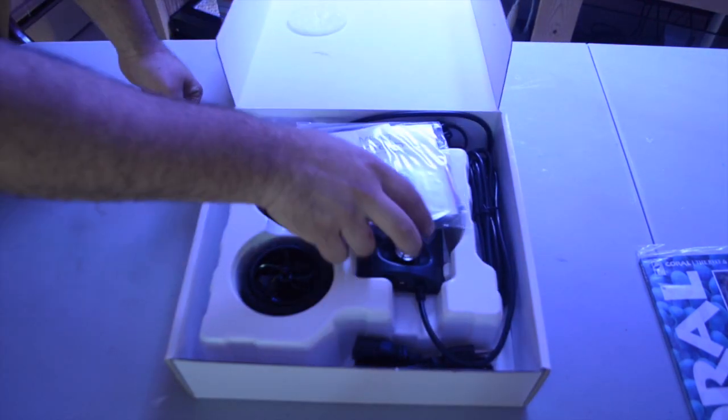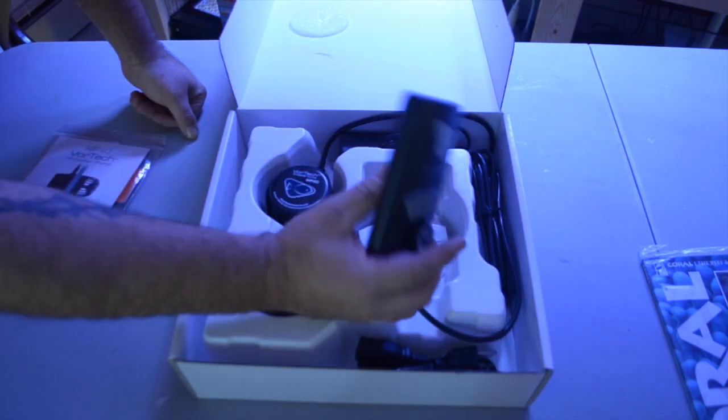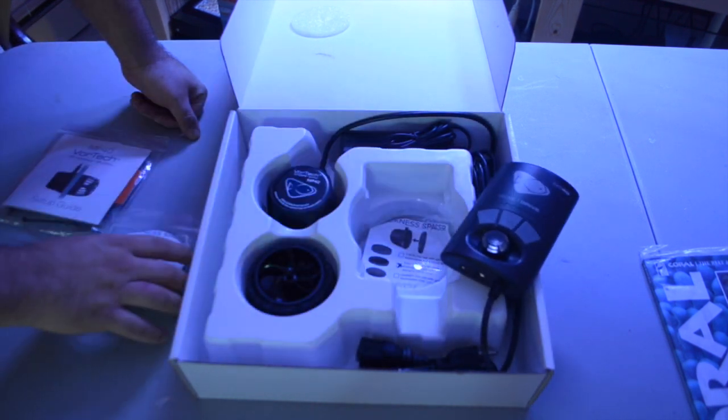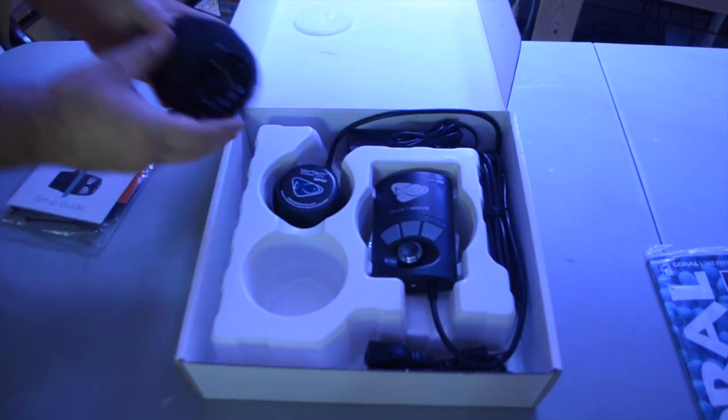This is for the 220-gallon display. This is enough powerhead for LPS and soft corals, but to get into SPS I'm going to need to have that other MP40 hooked up to the tank.